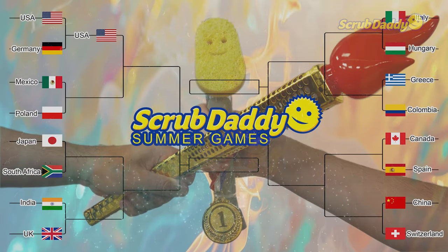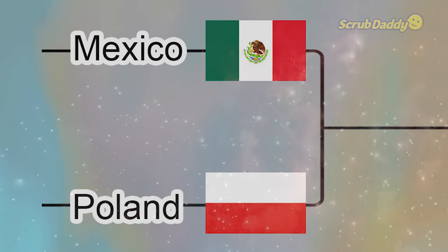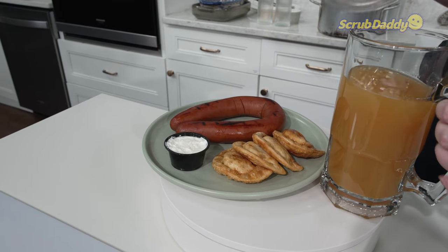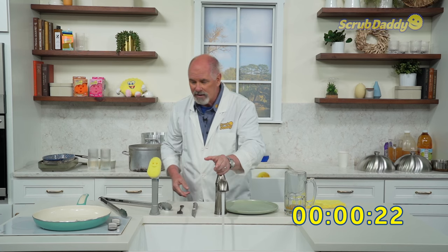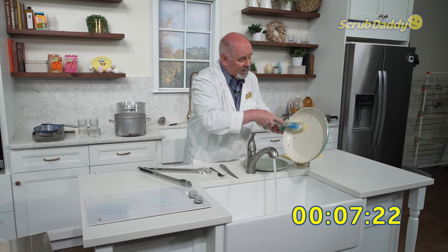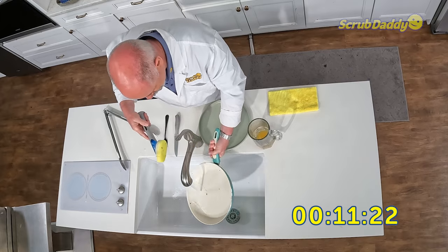The next two teams up in the 2024 Scrub Daddy Summer Games: we have Poland and Mexico. Poland — good food. We start with kielbasa, then we have pierogies with a little sour cream and a little bit of chives. Three, two, one, start. Hot water — we'll go ahead and start with our fry pan. Warm water tends to break through grease, so we're going to use our Dish Daddy to break through that bond of an oily mess in a fry pan.